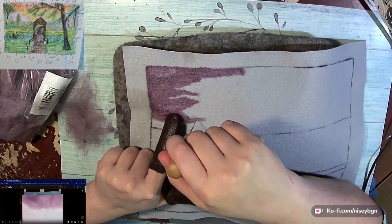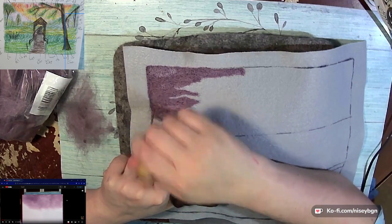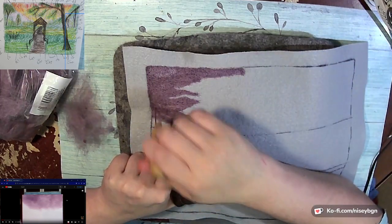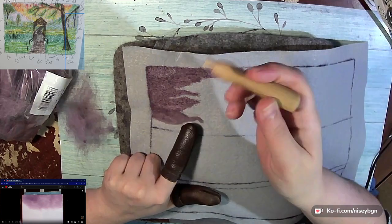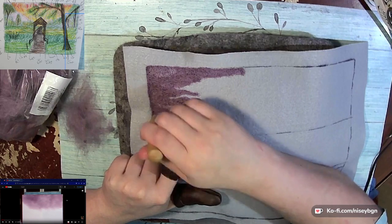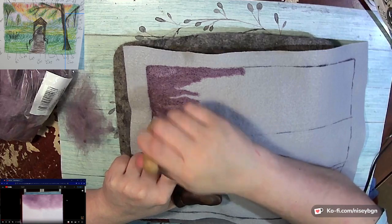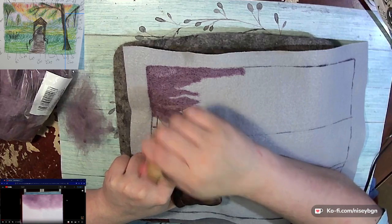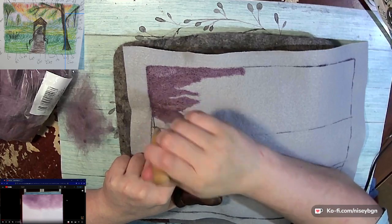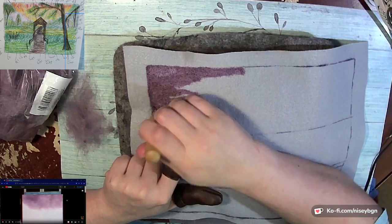Just kind of working on getting this edge tapped in here, and I know we've got some gappy guys — that's fine, not staying like that. We kind of have to put in all of our purple before we start putting in our trees, because there are some sections of purple showing.